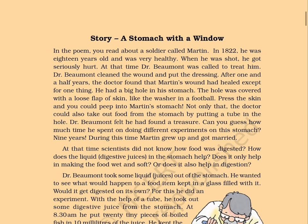Page 30. Story: A Stomach with a Window. In the poem, you read about a soldier called Martin. In 1882, he was 18 years old and was very healthy. When he was shot, he got seriously hurt. Dr. Beaumont was called to treat him. Dr. Beaumont cleaned the wound and put the dressing. After one and a half years, the doctor found that Martin's wound had healed — except for one thing: he had a big hole in his stomach. The hole was covered with a loose flap of skin. Press the skin and you could peep into Martin's stomach. The doctor could also take out food from the stomach by putting a tube in the hole. Dr. Beaumont felt he had found a treasure.